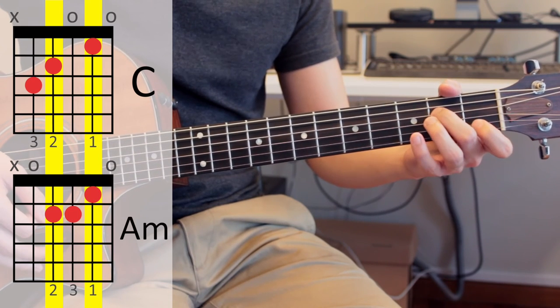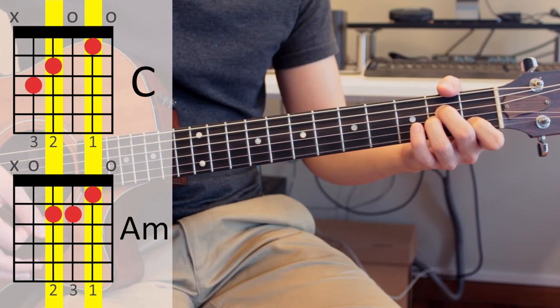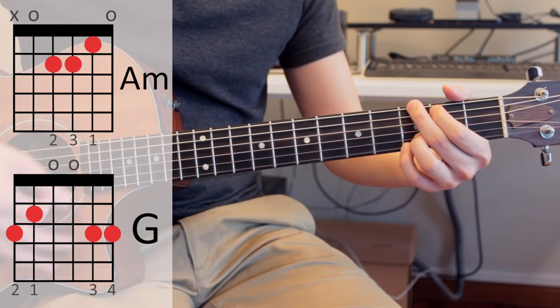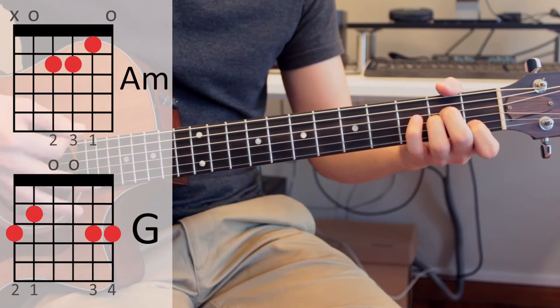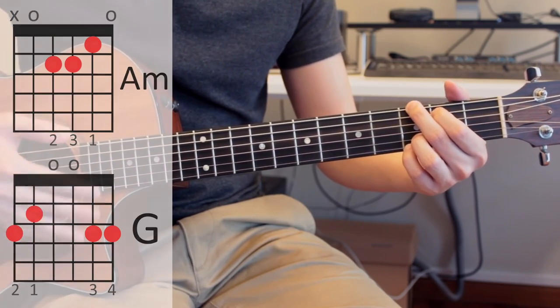The two anchor fingers are my middle finger and index finger. And when I go back to G major, there are no anchor fingers, so you will have to practice that chord change a lot more than the ones with anchor fingers.